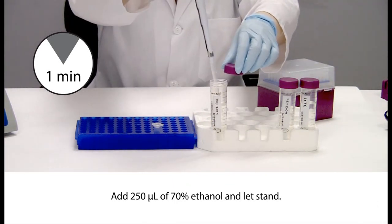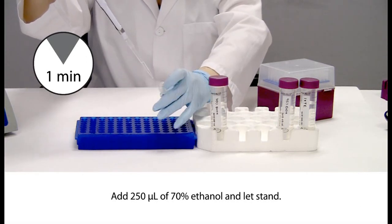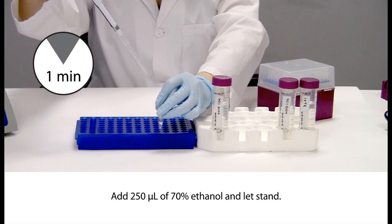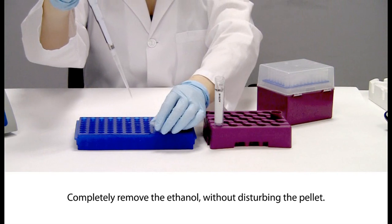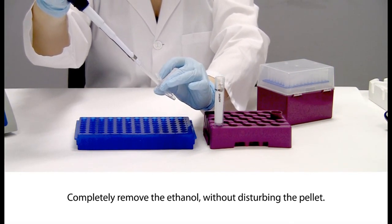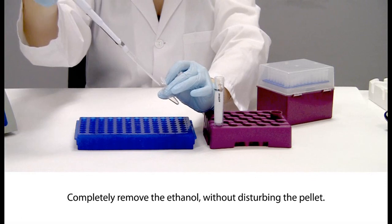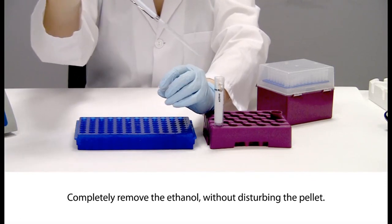Add 250 microliters of 70% ethanol and let stand at room temperature for 1 minute. Completely remove the ethanol without disturbing the pellet. It is important to remove all ethanol from the sample, as carryover of ethanol may impact the performance of the downstream assay. Should the pellet detach, centrifuge the sample for 5 minutes at 15,000 times G.